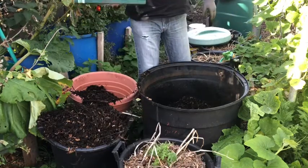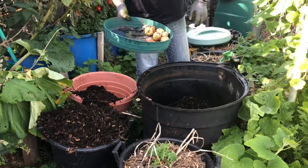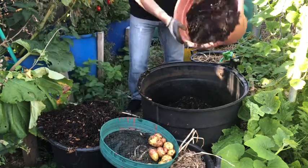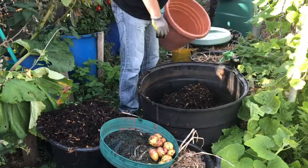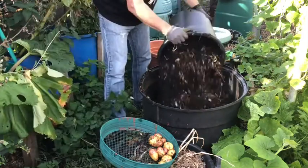So, three or four seed potatoes, and as you can see, pretty unsuccessful. Never mind, worth a try. I only put it in because I had the wood chip and I didn't have the compost. So we'll see what we've got in the others.